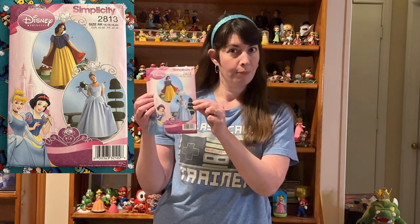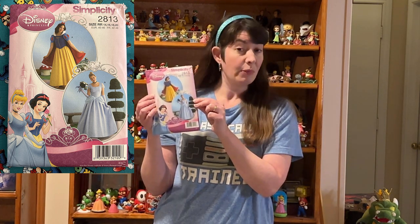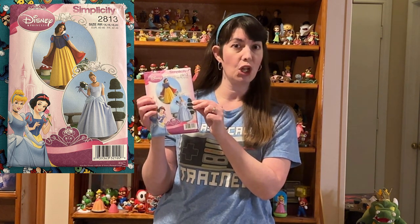Depending on what patterns you may have in your stash, you may have other patterns that would work for this costume as well. For example, if you have this pattern, you can combine elements from the two designs together to get something pretty close to the Princess Peach look.